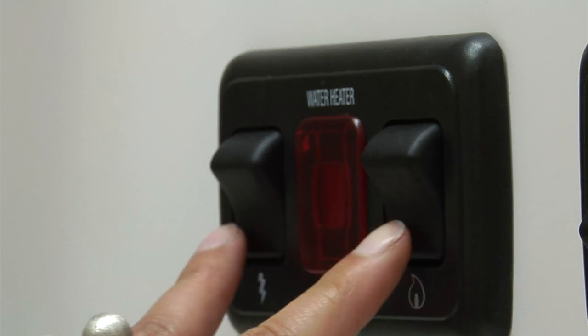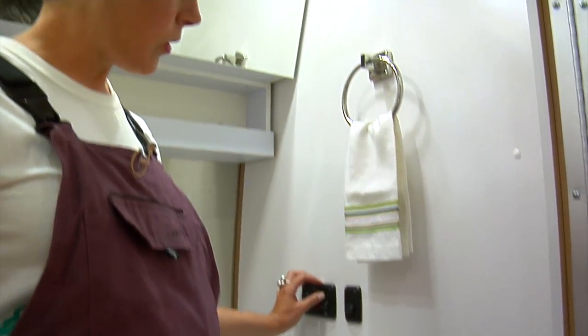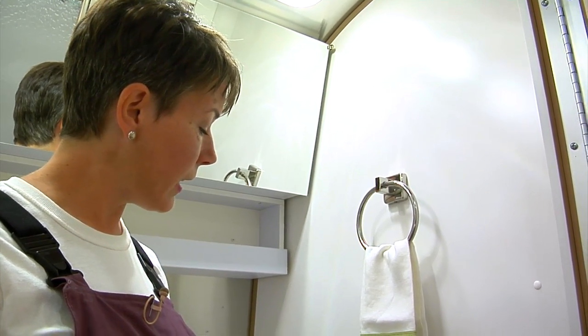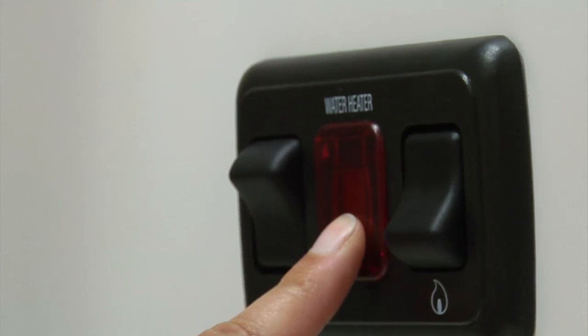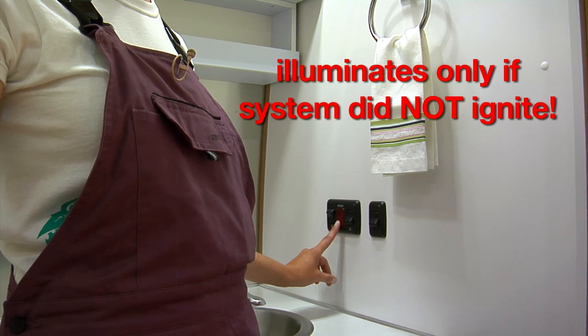The off position is when the switches are lowered. To turn on, you flip it up. Now if there's a failure to ignite, the light will come on red. If it doesn't turn on, that means there's not a problem.